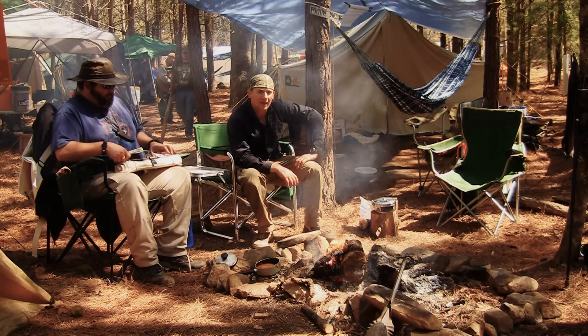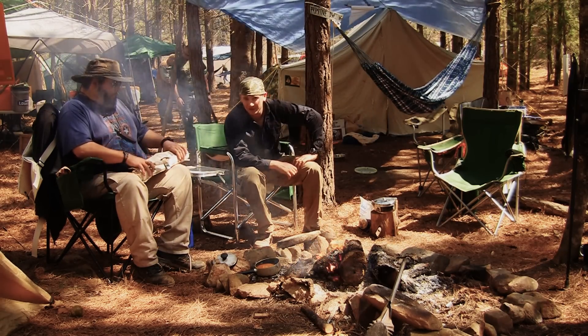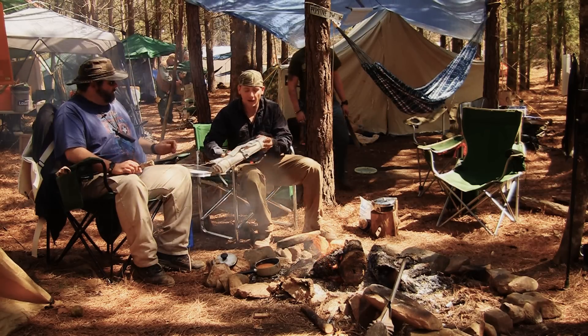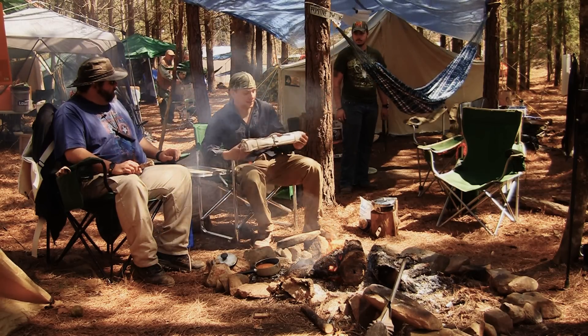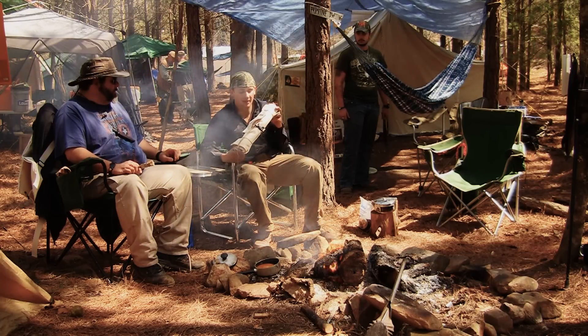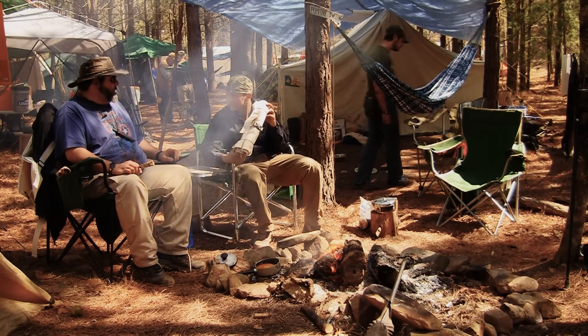Hi, MasterWoodsman.com here. I'm Joe Flowers and we're at Practice What You Preach in North Carolina. I'm here with Jeff Venture, owner of Mule Team Canvas Company. He's going to show us the PAC-1 Personalized Accessory Canvas Knapsack.